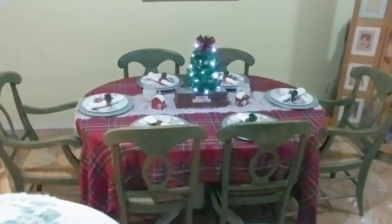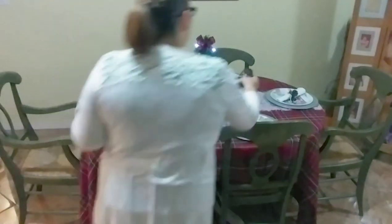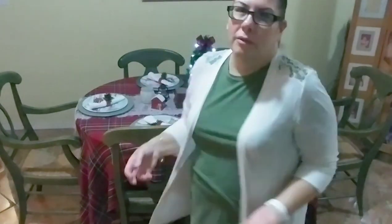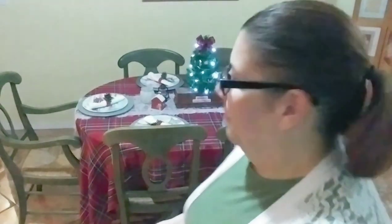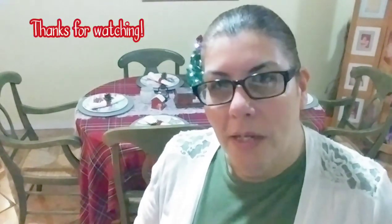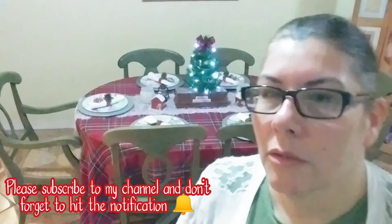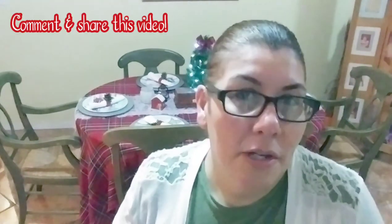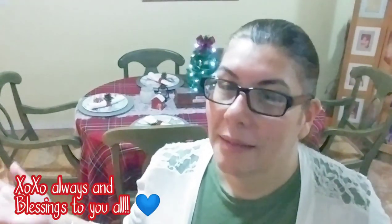Dollar Tree also had these cute little lanterns you can lay out on your table to give it another little look. Those are just ornaments — they don't have any lights in them, but you could probably add some if you like. What do you think, guys? I think it looks cute, simple, Christmasy — I love Christmas! Thank you for watching. If you haven't already, please consider subscribing to my channel. If you liked this video, give me a thumbs up, comment, share, and as always, blessings to you all.